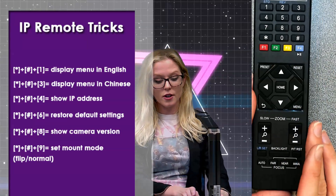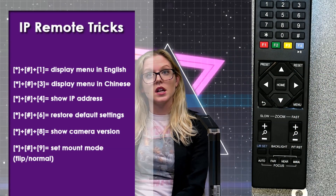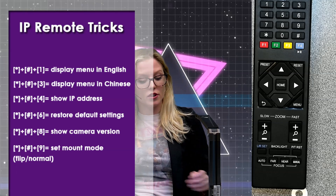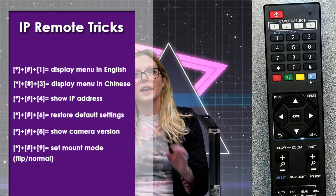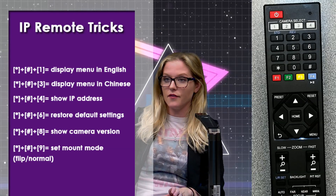Star, pound, and six will allow you to restore the default settings. Star, pound, and eight will show you the camera version. And star, pound, and nine will flip your camera picture horizontally and vertically.